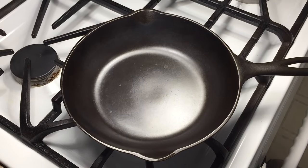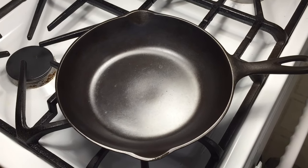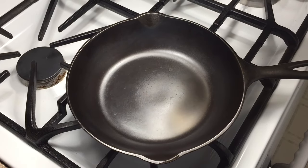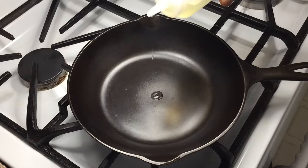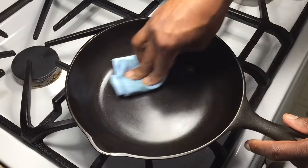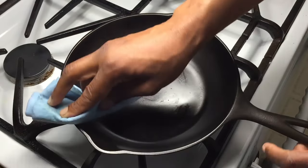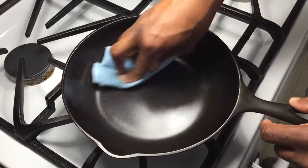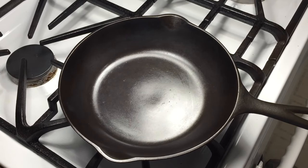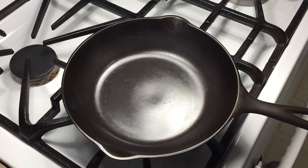I'm heating over medium heat, and one trick I've learned with making scrambled eggs — it's probably not necessary in this pan, but I wanted to show you — if you take just a drop of oil, just a drop, and give that pan just a light oiling before you put your butter in, sometimes it does make a difference in whether or not you get sticking. But more of a reason for not sticking is using the right temperature and enough fat.